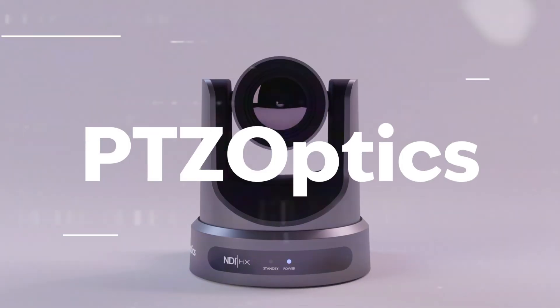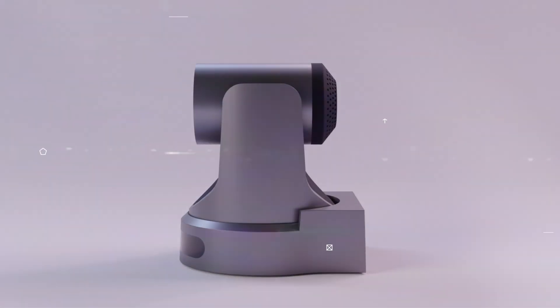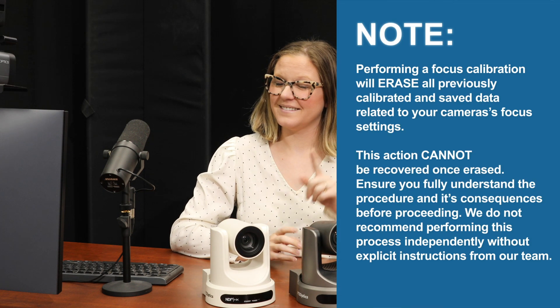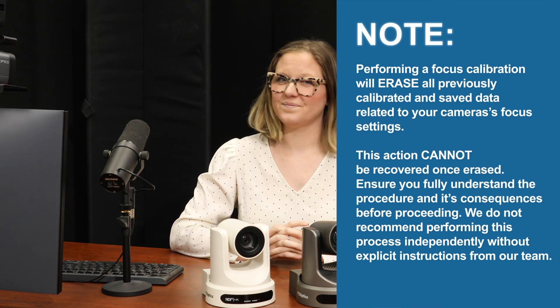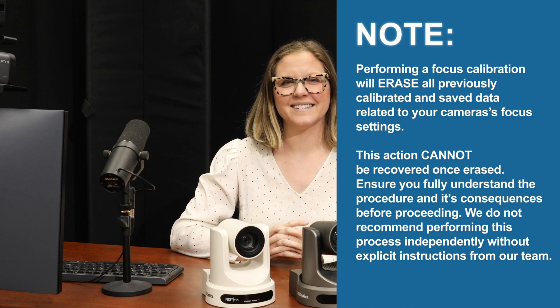Welcome to the Focus Calibration Guide specifically designed for your PTZOptics G2 camera. Before embarking on the focus calibration journey, it's crucial to understand the implications. Initiating a focus calibration will erase all pre-existing focus settings you've saved. This deletion is irreversible. Ensure you are fully prepared for this step and understand its irreversible nature. Calibration without proper guidance could impact your camera's functionality adversely.